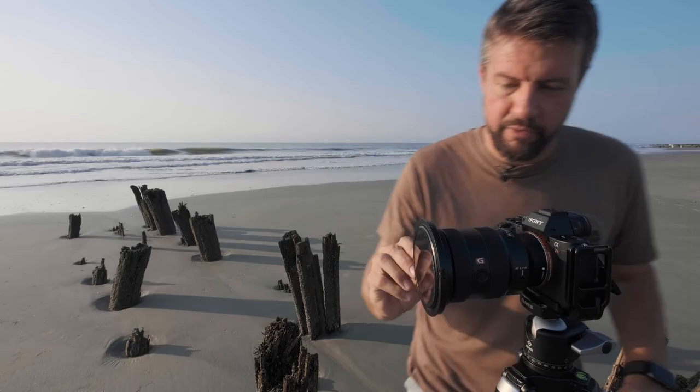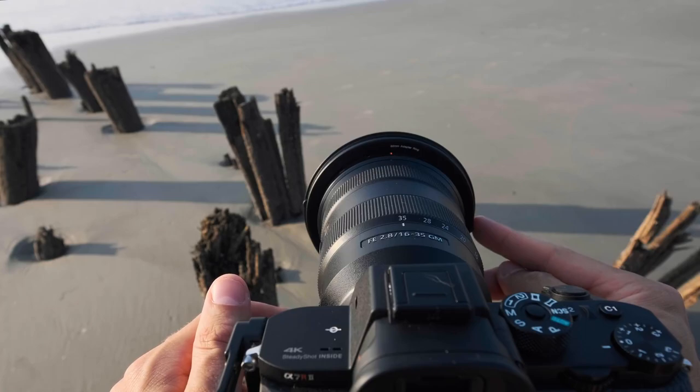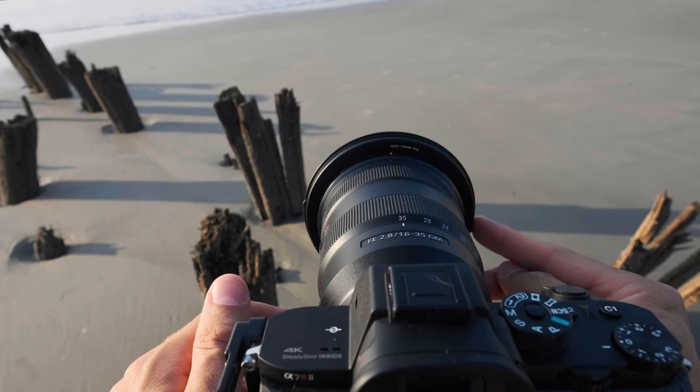To actually rotate the circular polarizer, there are little wheels on the front to adjust the amount of polarization you want to apply to your image, based on the amount of light you happen to be working with.